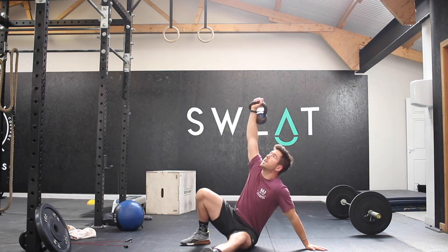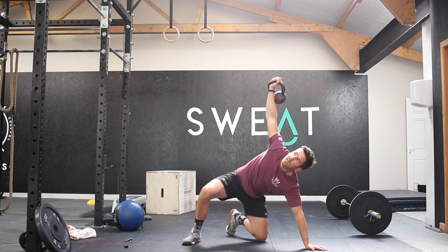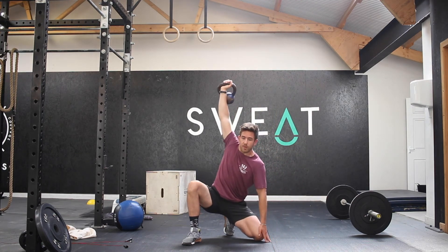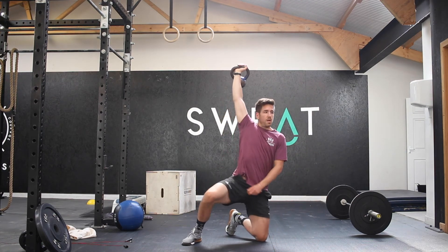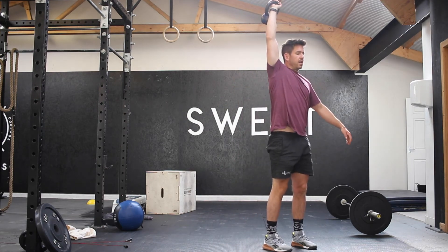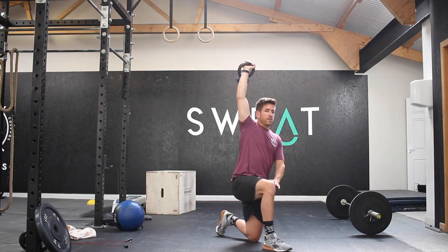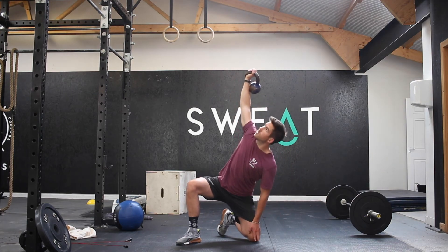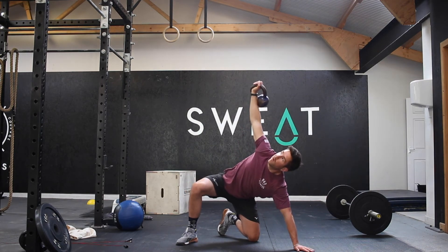Roll up onto the elbow, push up onto the hand. Hips up, sweep the legs through. You're then going to drop the hip back to the heel, bring the hand in, hips up, swing the leg round to the front, and stand.